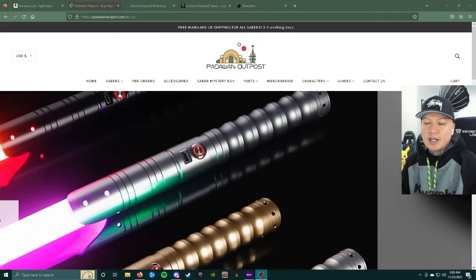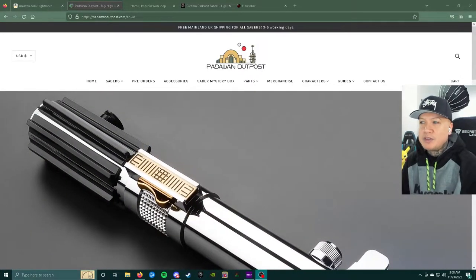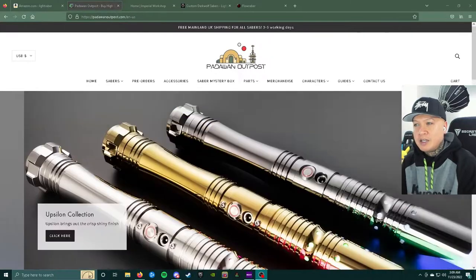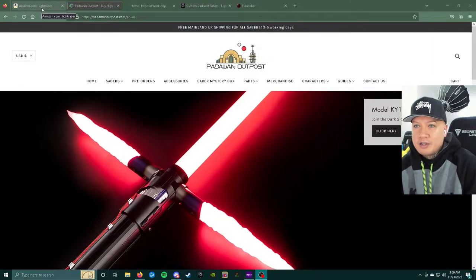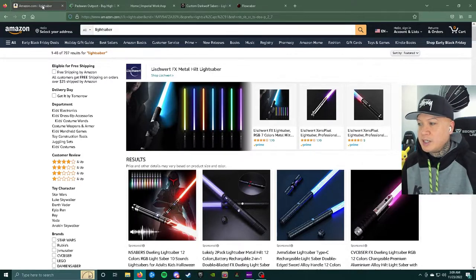Hey, what's up guys! With the holiday season here and Black Friday just a couple of days away, followed by Cyber Monday and Christmas around the corner, I wanted to make a quick lightsaber buying guide for those of you who are on my channel for lightsabers and Star Wars stuff. Here's a quick guide on where to start and where to look to purchase some lightsabers, whether you're a beginner or just want to know more.